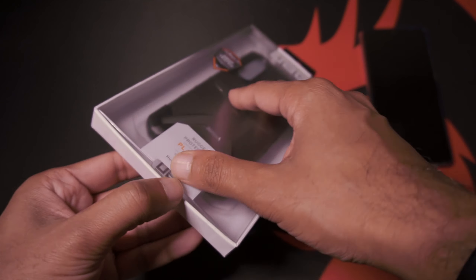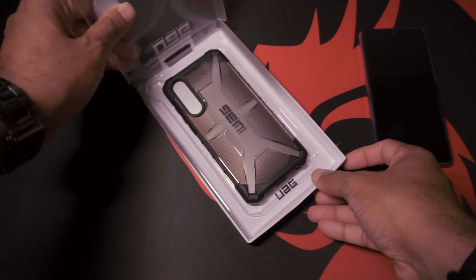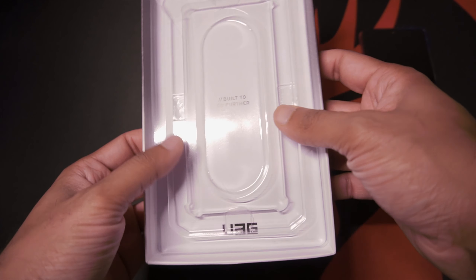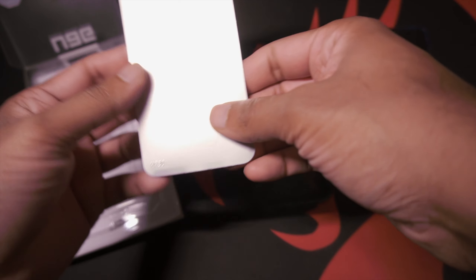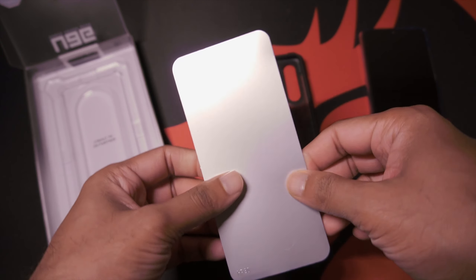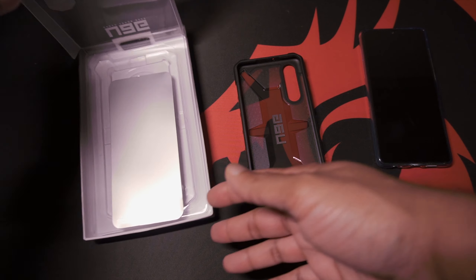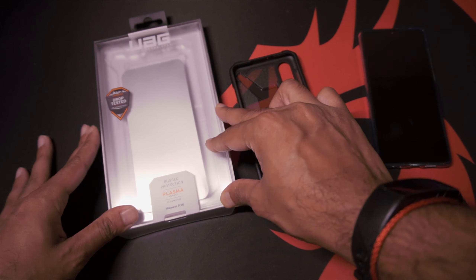Let's get this opened. You've got some text on the inside that says 'Built to Go Further.' Previous iterations of the UAG cases used to come with screen protectors as well. I see they've really slimmed down the packaging by only including the case now.